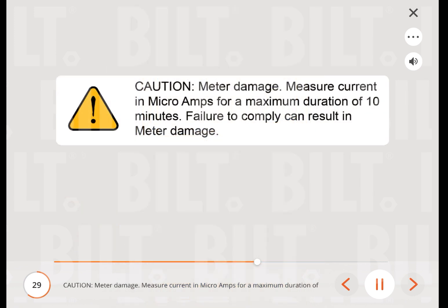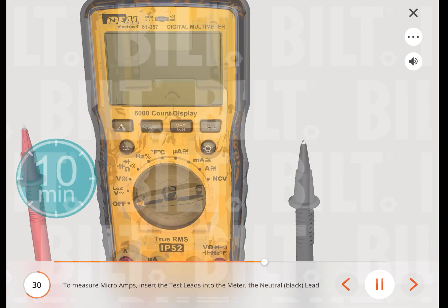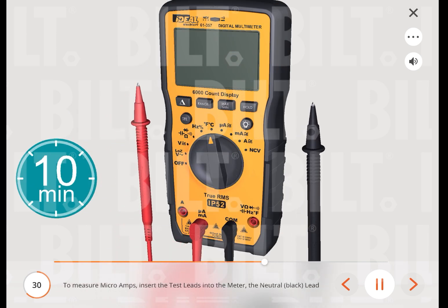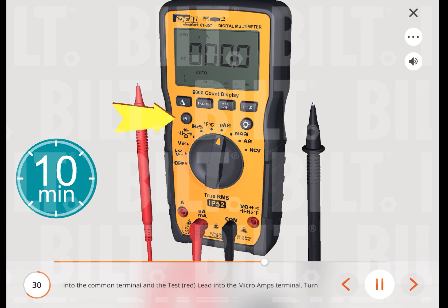Caution — meter damage: measure current in microamps for a maximum duration of 10 minutes. Failure to comply can result in meter damage. To measure microamps, insert the neutral (black) lead into the common terminal and the red lead into the microamps terminal. Turn the measuring function's dial to the microamps function, then press the select button to change the setting between DC and AC voltage.